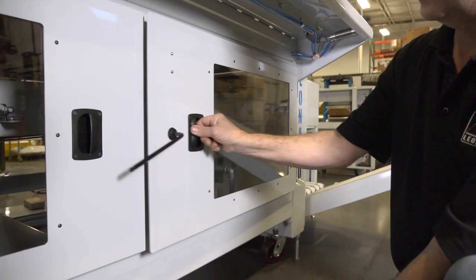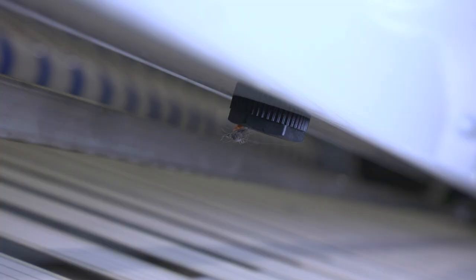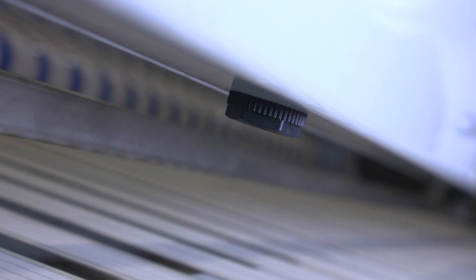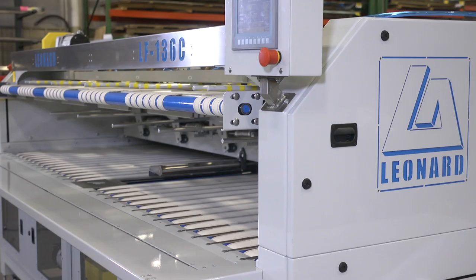The LF-136C was designed with maintenance in mind, with removable side panels and access doors across the front. The LF-136 also has an air-assisted self-cleaning function on all of its photo eyes.